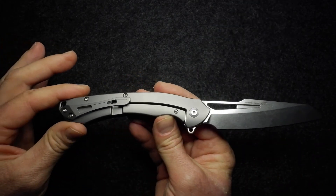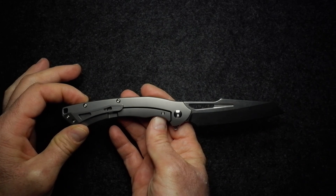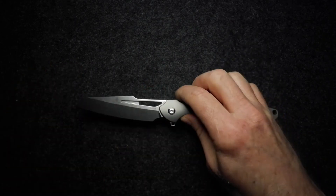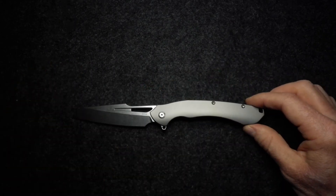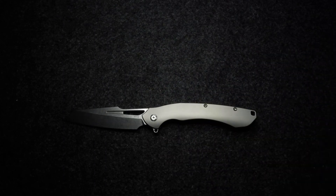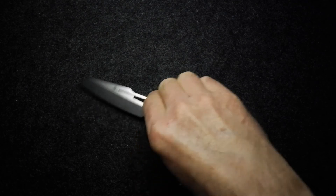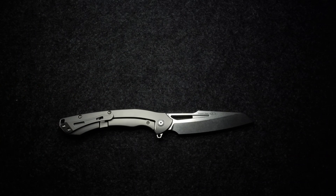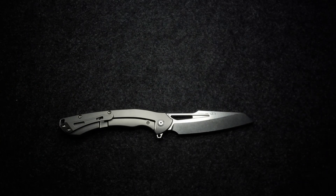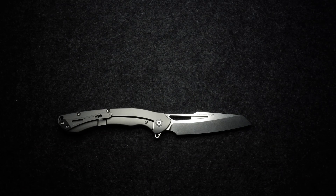Let me give you another look at both sides. It's a nice offering and good value — not a bad price for this knife. Let me adjust the lighting a bit — I'll flip it over this way. There we go, give you a last look at the knife.